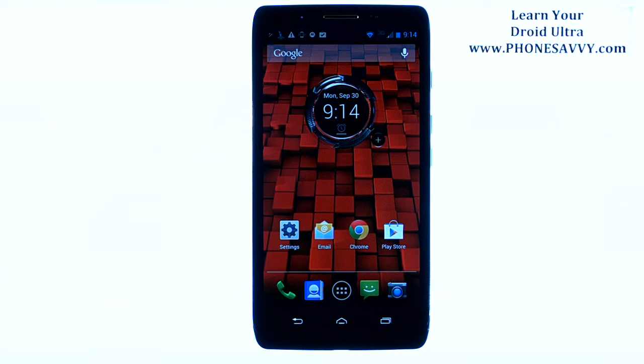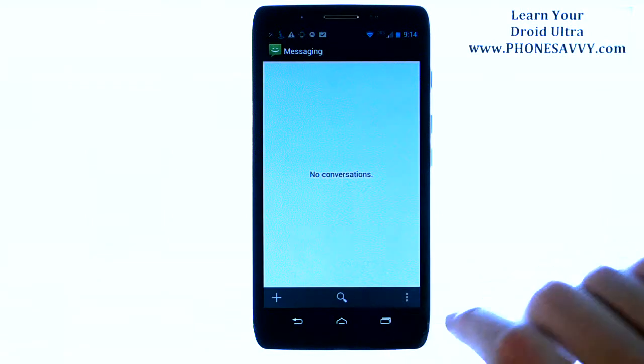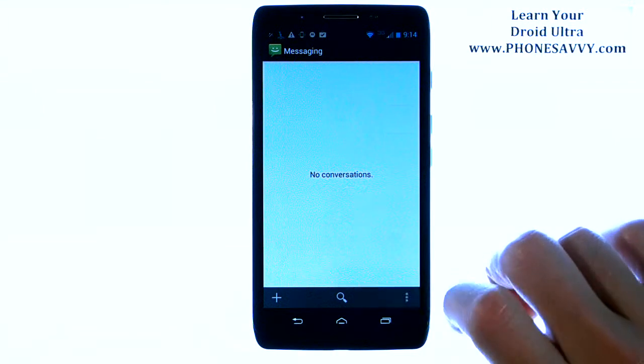Master your Motorola Droid Ultra at PhoneSavvy.com. To add a signature to the end of your text messages, go ahead and bring up your text messaging application, and then choose the menu button in the bottom right corner with the three dots, and then select Settings.